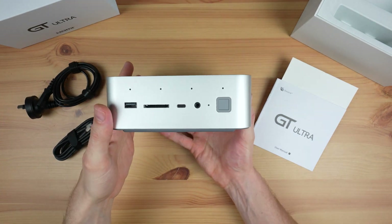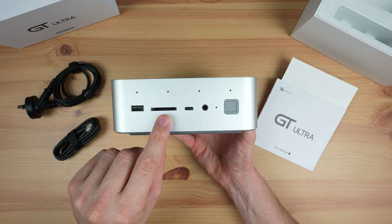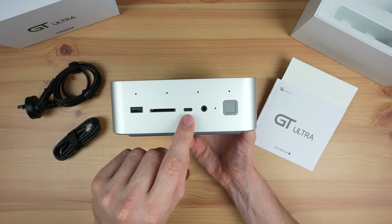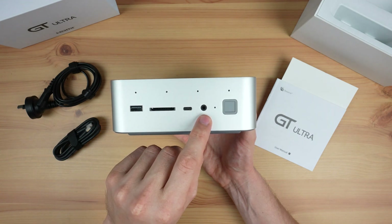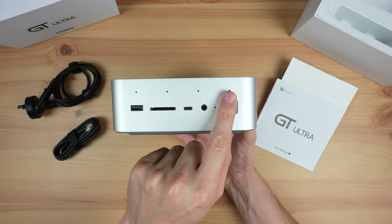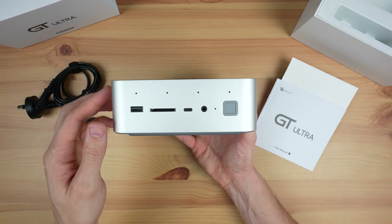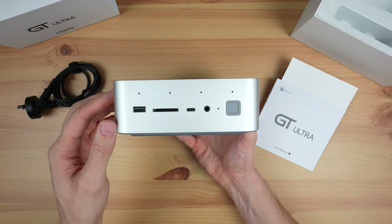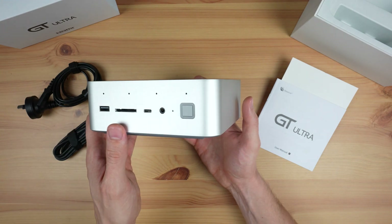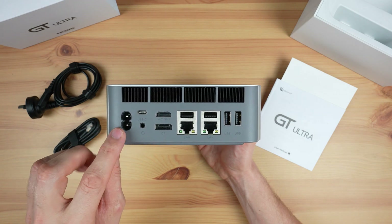Taking a look around the PC, on the front we've got a USB 3.2 port, a full-size SD card slot, a USB-C port, a 3.5mm audio jack, a power indicator LED, and a power button which also has an integrated fingerprint sensor on it. These four holes along the top are for a microphone array suited for voice recognition. The two sides have nothing on them.